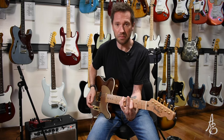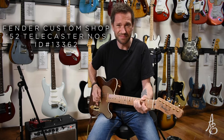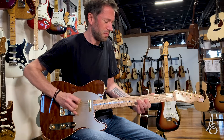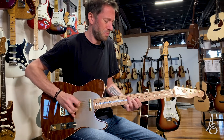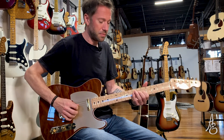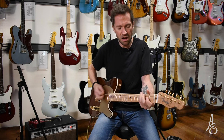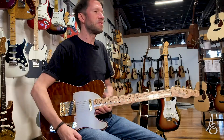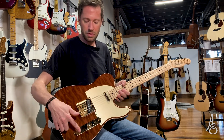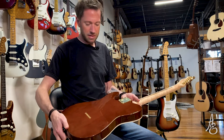So that's the neck pickup, bright as can be. Then I have my bridge. I'm still able to get a blended bridge and neck sound — this is where the tone knob comes in. Bound on the top but not bound on the back and sides.